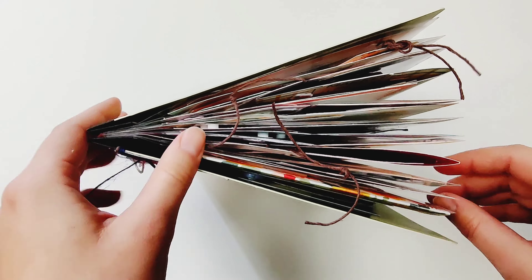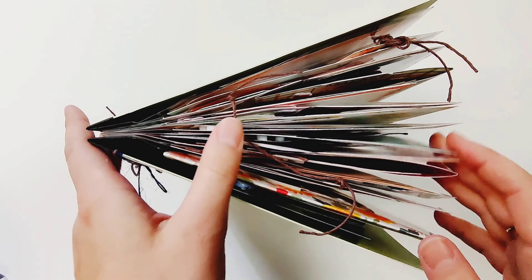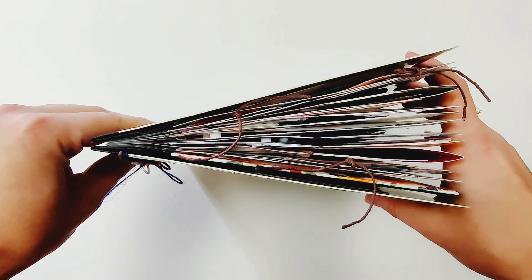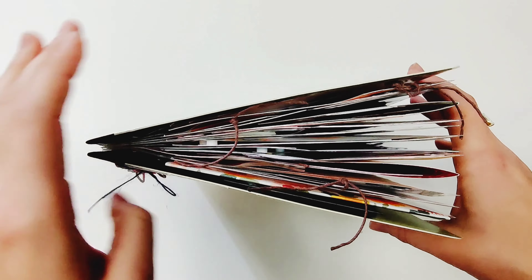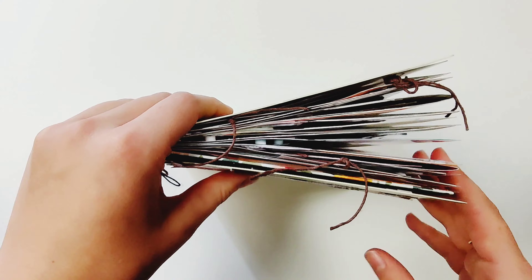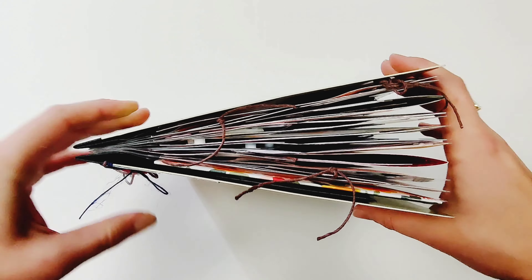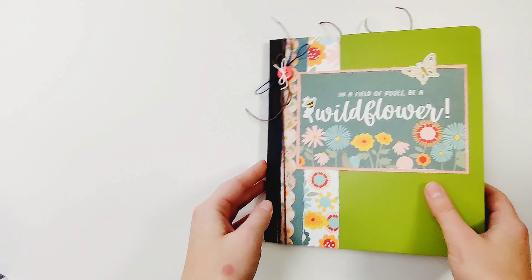I like to work kind of bulky — I add foam and other dimensional elements. So I end up with my album looking really full over here, but it still has this tiny little spine, so I'm going to show you how I like to fix that.